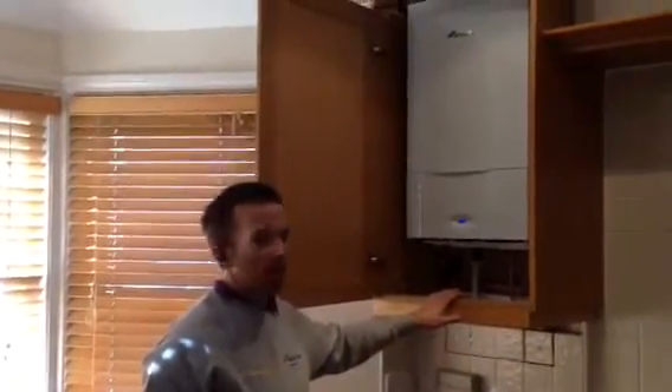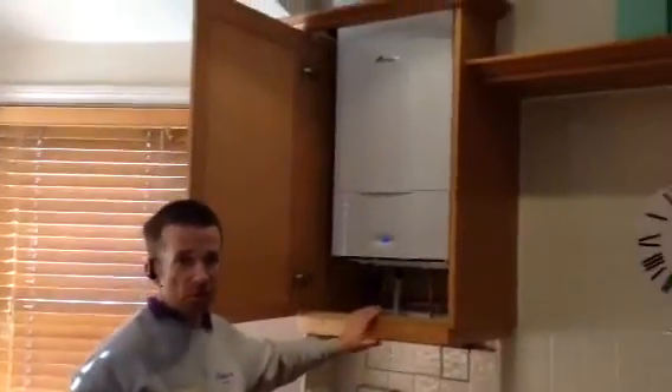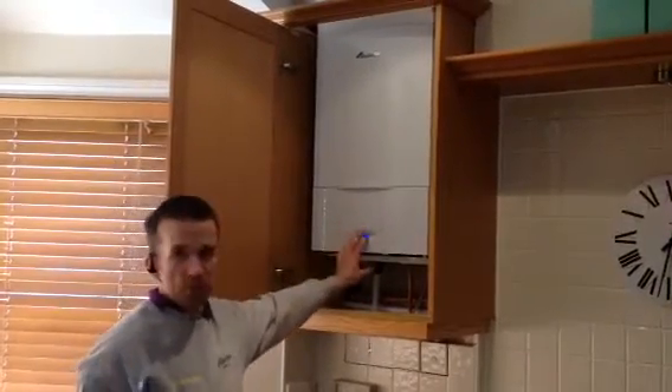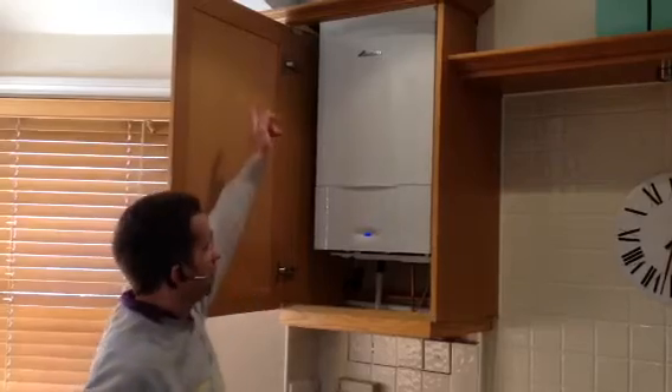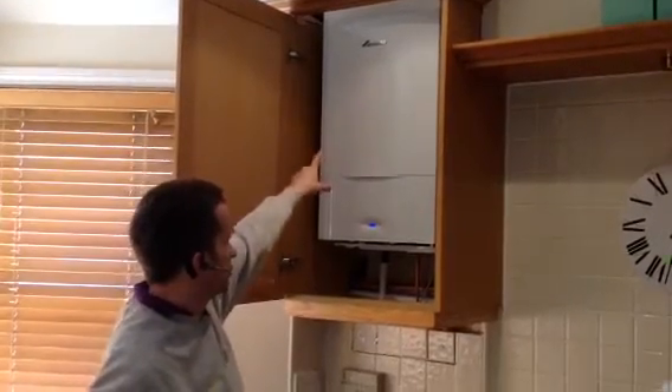Hello there and welcome to aquaheat.org.uk. My name is Steve and we're just going to show you another installation that we've just finished today, started this morning with our team. We removed an old Keston boiler that had a twin wall flue going up the building, which was not really any good — a few of these have been changed along the street.